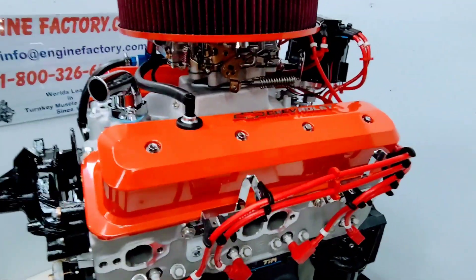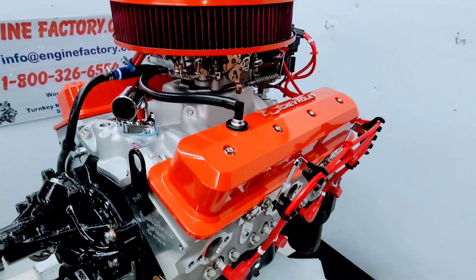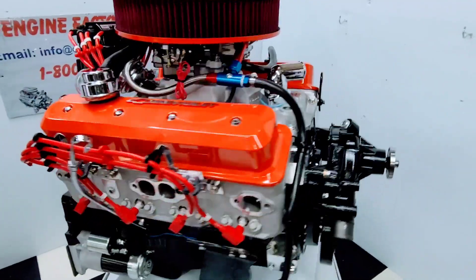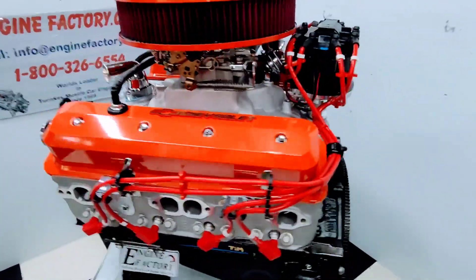Again, we'll be testing it with a carburetor and the HEI distributor, and then putting the TBI unit on after the test. When everything is done, you'll have total confidence putting the engine in, knowing it's 100% perfect.